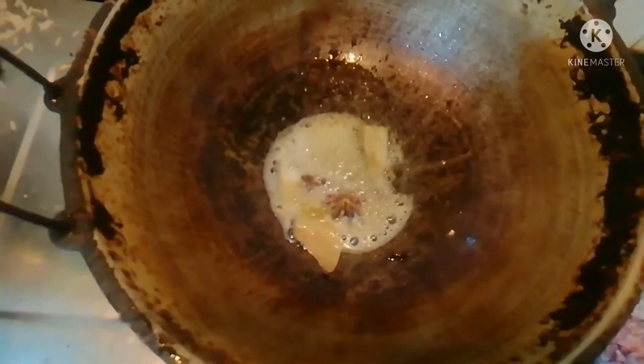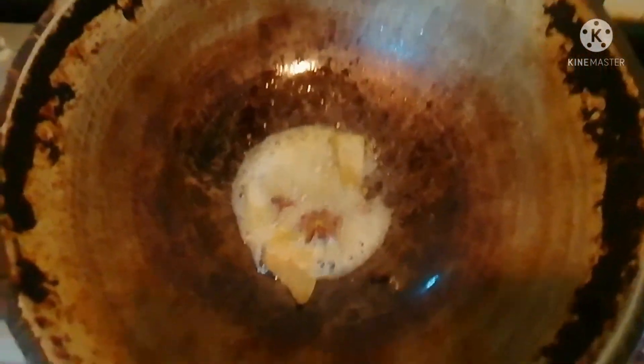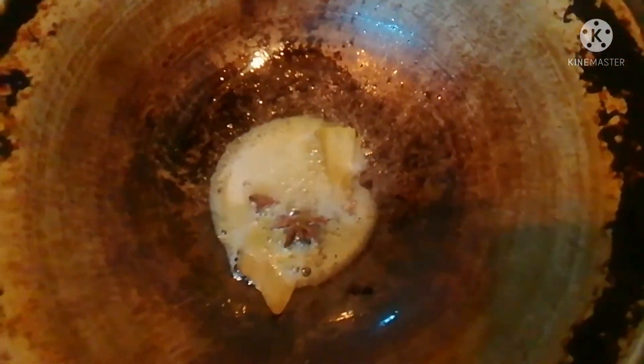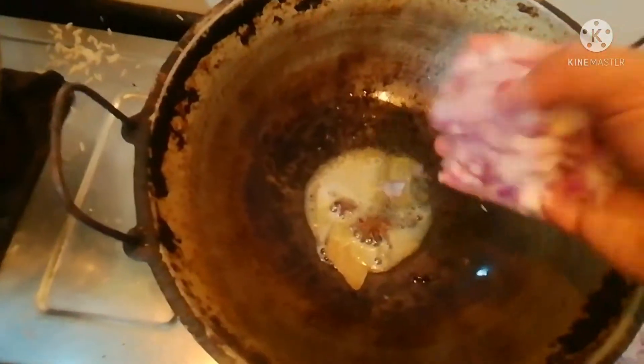Put the oil in the pan. I am going to add some salt.